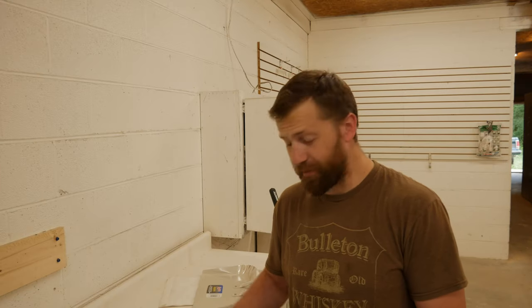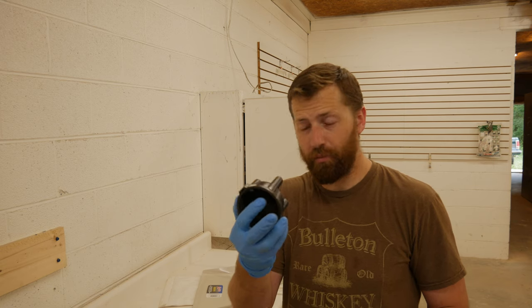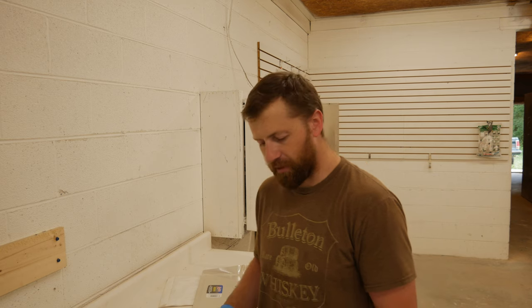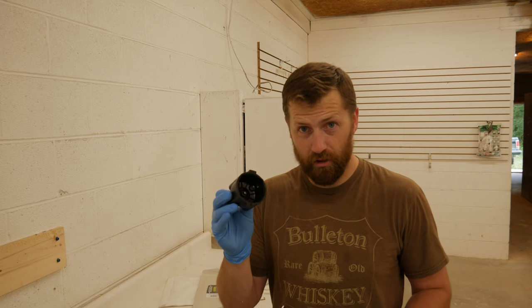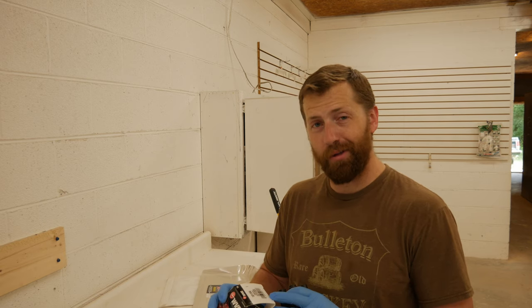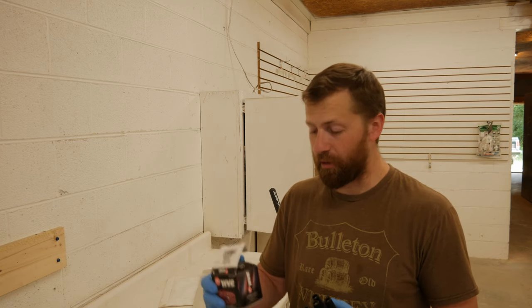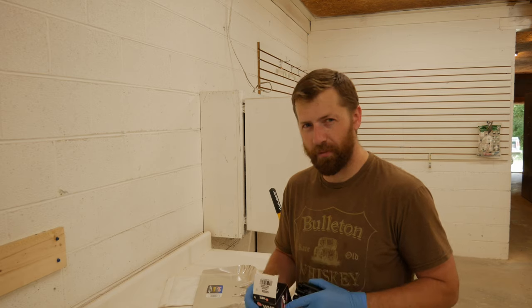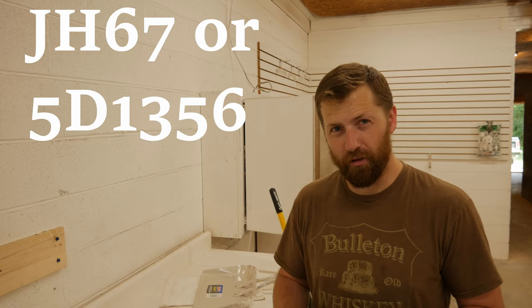JH-67T is one of those part numbers, but unfortunately it is not the right size. It looks correct in the picture, but it's massively bigger — it's a 2.5-inch distributor cap. The one on the UA or UV model Mazda engines for the forklift is a 2-inch; it's tiny in comparison. The correct part number is 5D1356, and you can cross-reference that with several other numbers. Maybe it's just JH-67 without the T — I'll double-check before I post this and confirm, hopefully giving you guys a little more to go on.